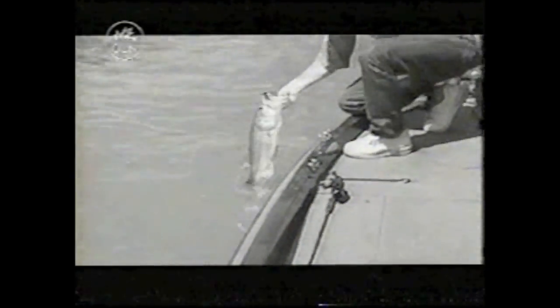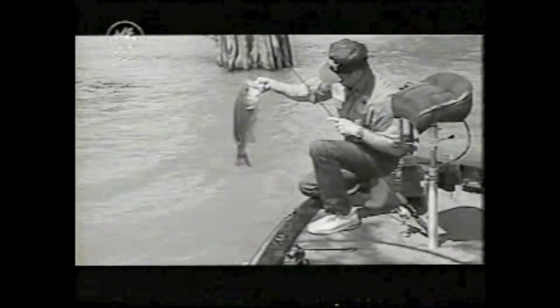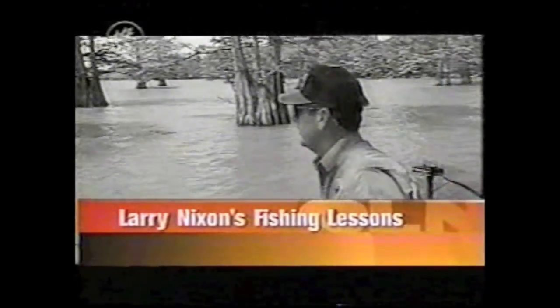Big fish right there. Beautiful fish. What a bass. What a hawk — I mean, he is long. He could not stand that jig. Beautiful fish. He was on that tree there that's got a little brush around him.